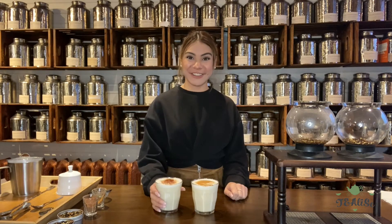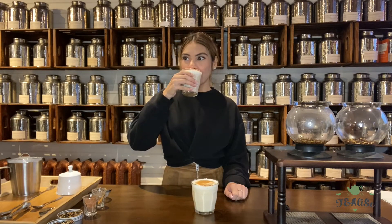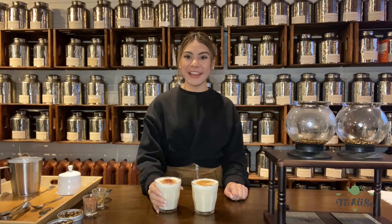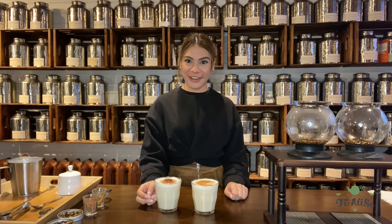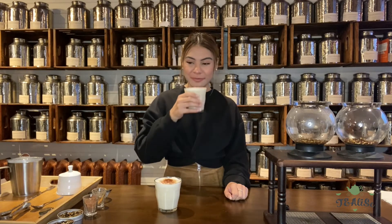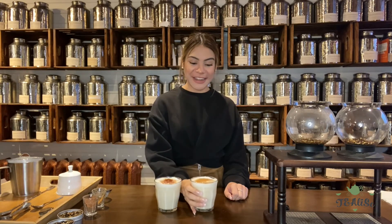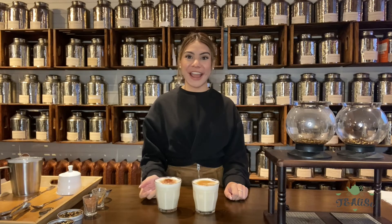So I'm going to try the chocolate chai first. Oh, I like this! You really get that chocolate flavor as well as the sweet and spiciness of the chai tea latte. And now trying the coconut chai — it's really coconutty. The garnishes that we added on top also give a nice after flavor.